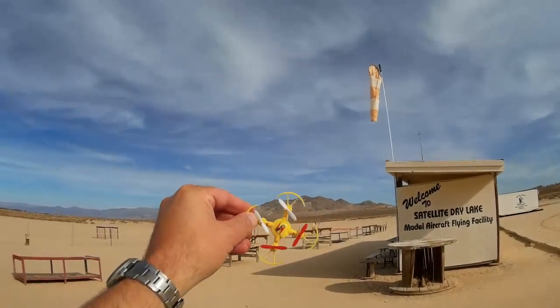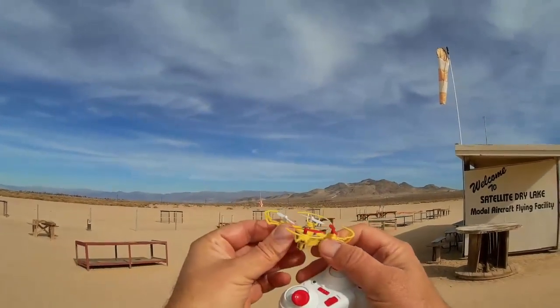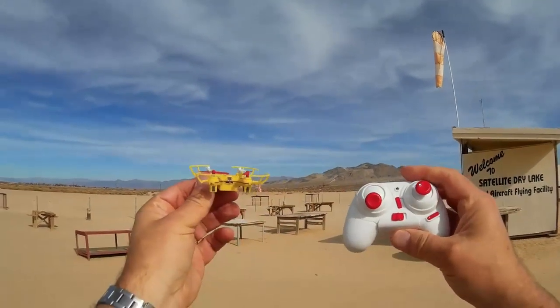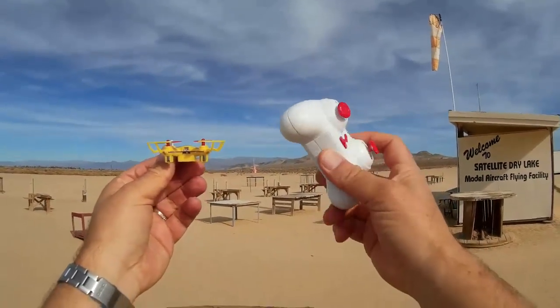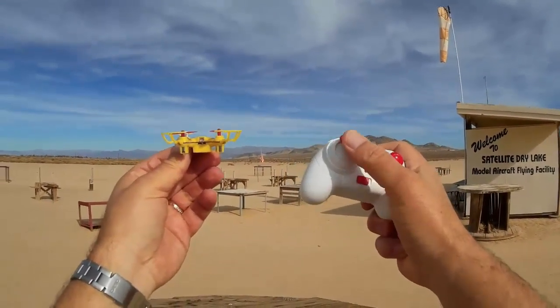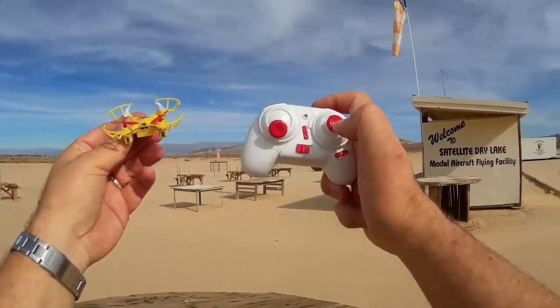Hello, welcome to Satellite Lake. I recently got a WL Toys V646 with headless mode and have been trying to fly it with its stock controller. This is the controller you get with it, this little dinky thing. It's just awful as all heck — I can't get used to it.